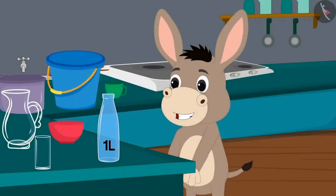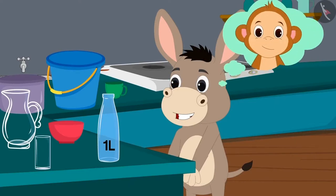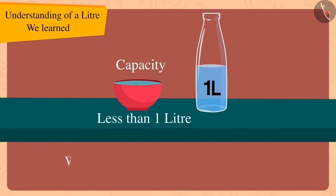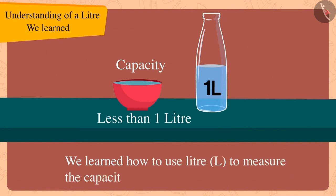Bola was very happy to learn about the litre and decided to tell his friend Babban about it too. Children, we learnt how to use litre to measure the capacity of utensils. In the next video, we will look at some of the misconceptions related to litre.